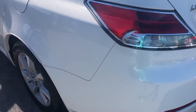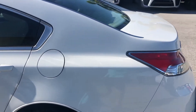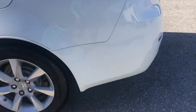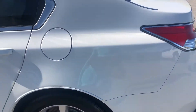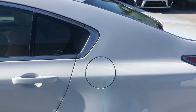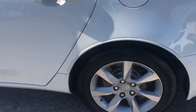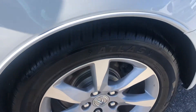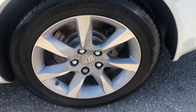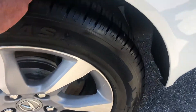Coming around to the driver's side rear quarter panel. Got a scuff right here and another one right here. Take a look at the tire and the wheel — again, the wheel's in good shape. Good tread left on the tire.